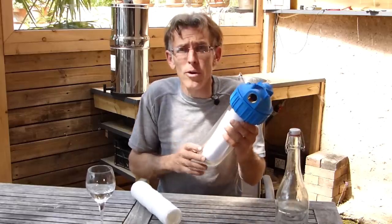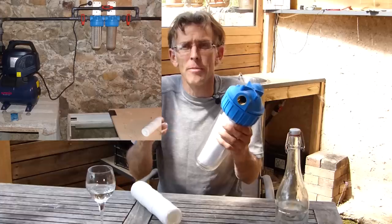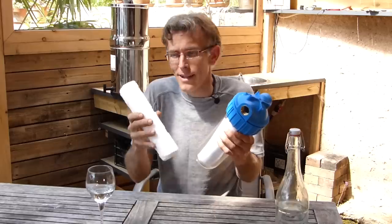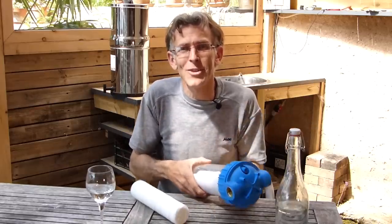Ce bruit-là, moi je l'aime bien, parce que chaque fois qu'il tourne, je sais que j'utilise de l'eau de pluie. Et si un jour j'ai une fuite dans un WC au milieu de la nuit, si j'entends que ça marche, c'est qu'il y aura une fuite — ce qui n'est pas le cas avec l'eau de ville. Juste après le surpresseur, j'ai rajouté deux porte-filtres : dans le premier, un filtre à tamis qui enlève les particules, et dans l'autre, une pelote de polyester qui retient les débris. Ensuite, c'est envoyé dans la salle de bain.